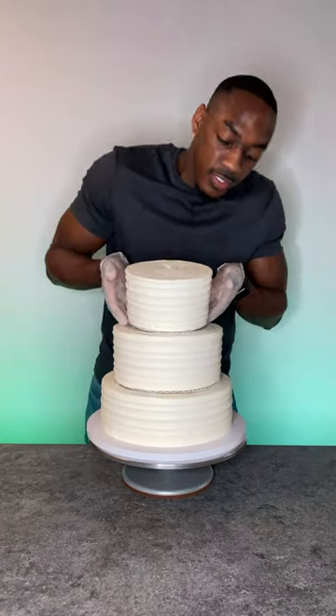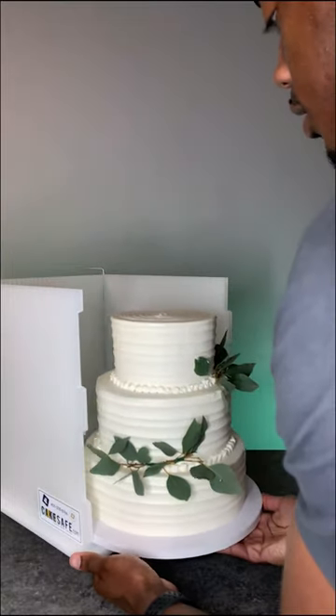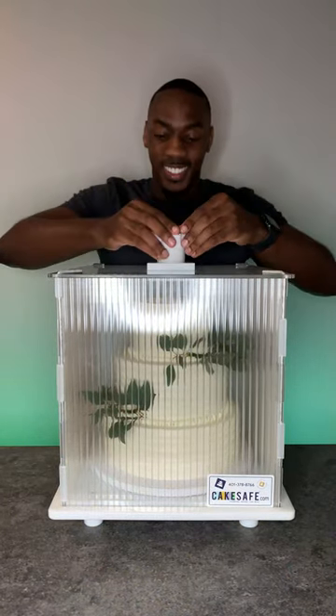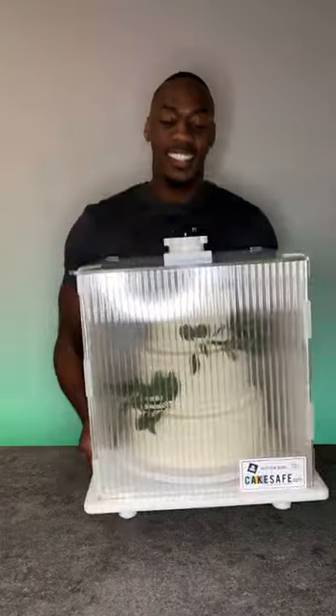All right, now it's time to carefully stack each tier of cake, and I'm creating a pearl border using buttercream frosting. Now I'm placing the cake into a cake safe — this is what I use to travel with large cakes. This keeps it stabilized and also insulated. And that is a complete wedding cake.